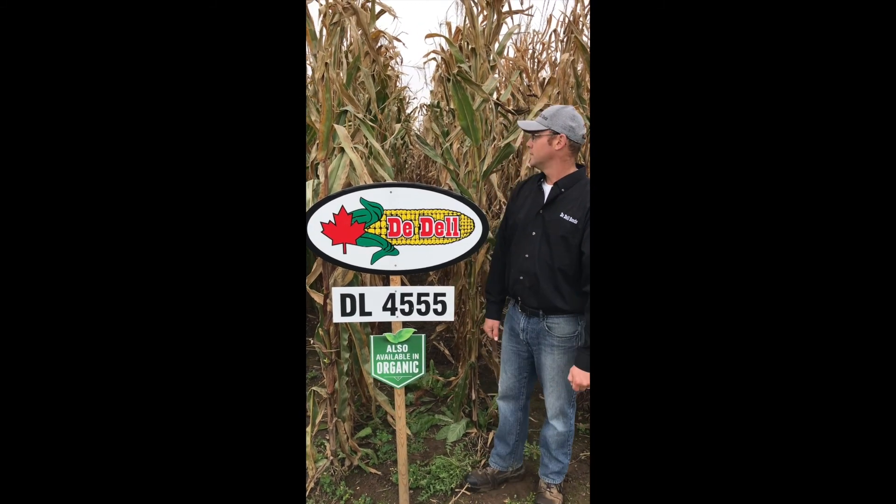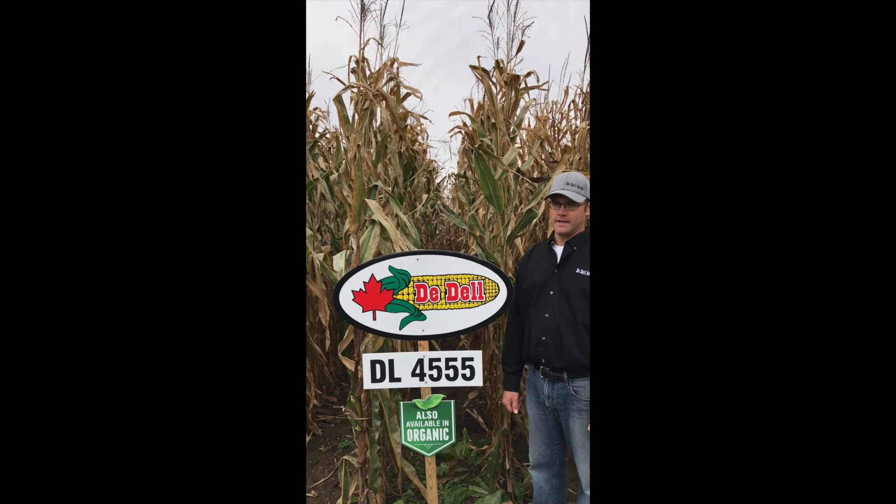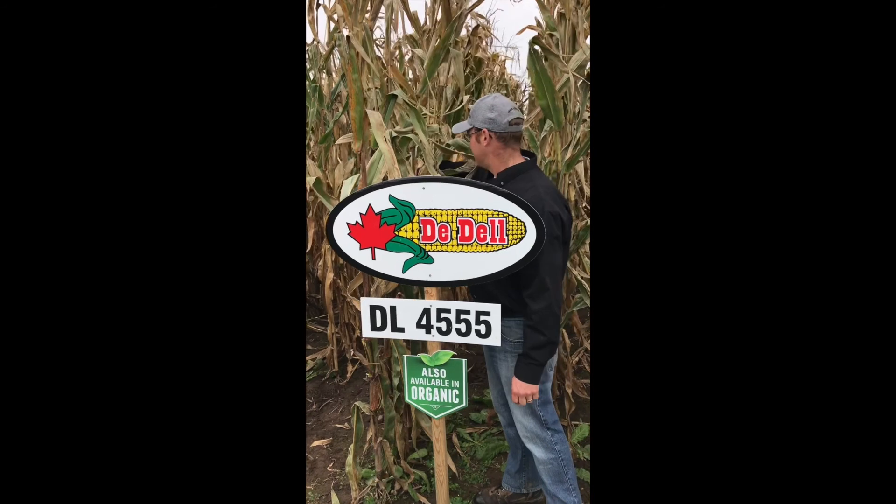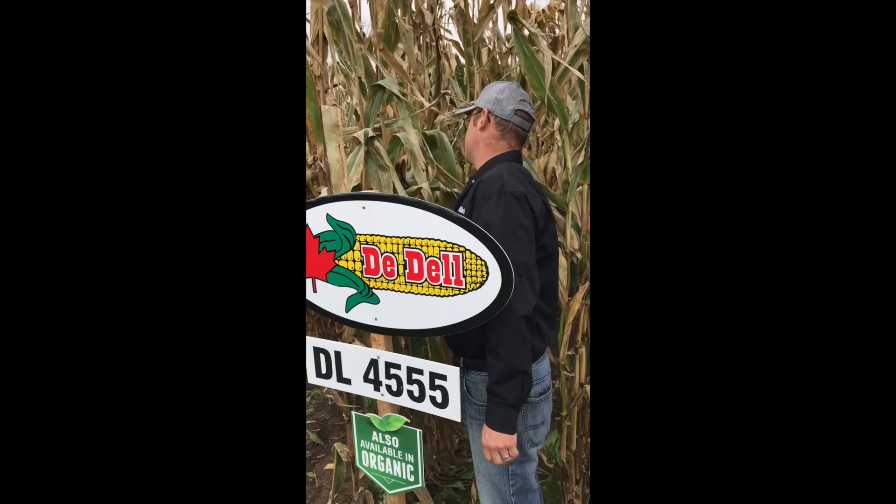As you can see, it's a taller variety, very showy, excellent disease resistance, excellent stay green right into the fall, really good standability.